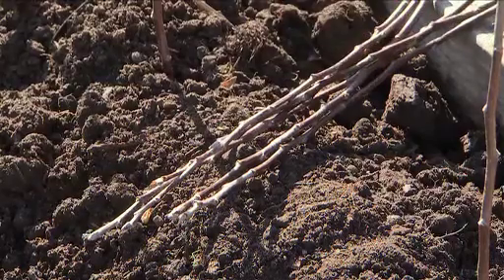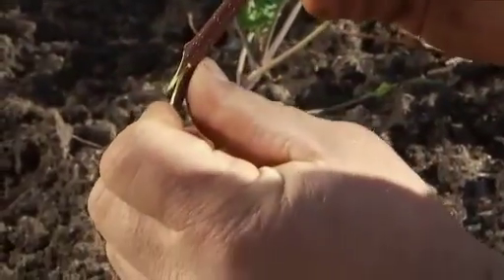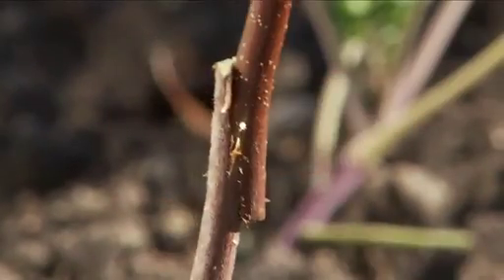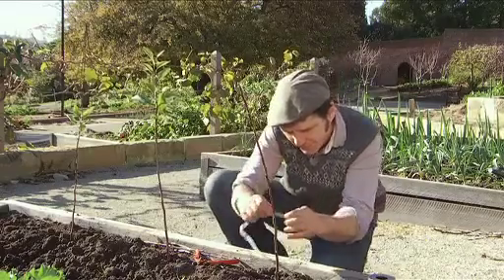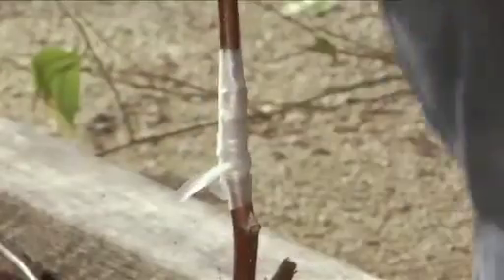Take the scion and do exactly the same thing. It's these two tongues that now slot neatly into one another. You can see how they hold onto each other snugly — that's the end result you're after. Using grafting tape, wrap the graft up nice and tight. This will trap in moisture and help prevent the cuts from drying out as the graft union is forming.